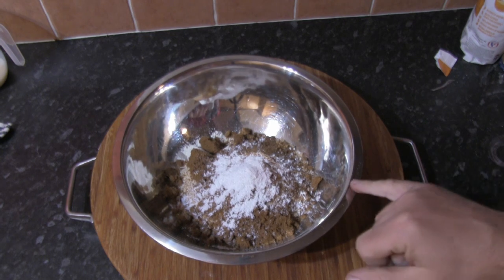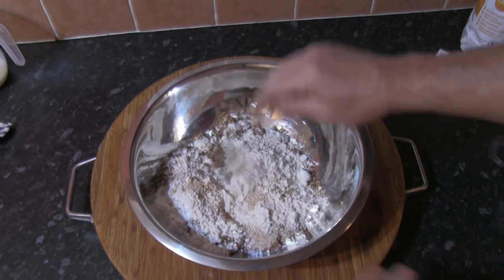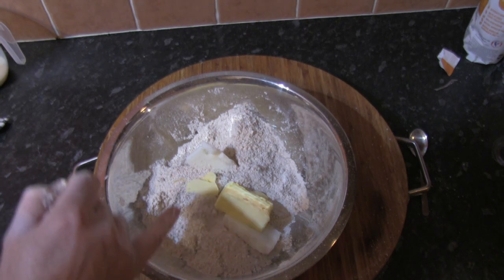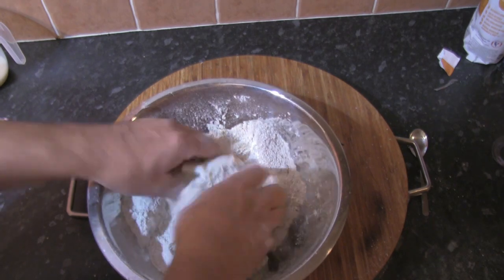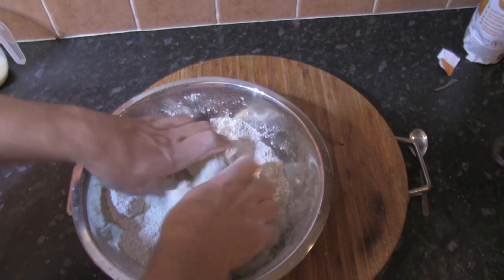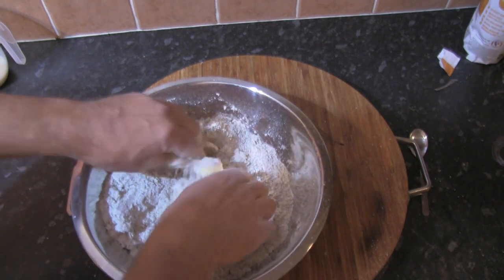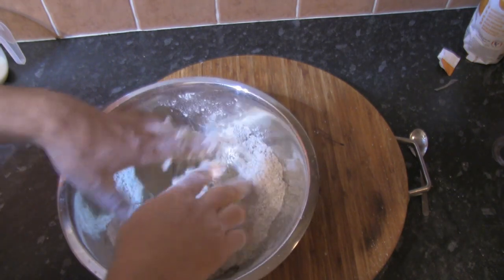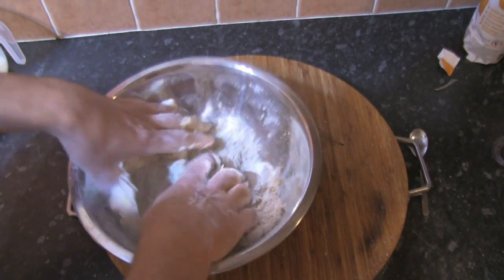The first thing we do is get all the dry ingredients in a large bowl and mix everything together. Once that's done, the next step is to add the butter and lard and make almost like a crumble — in fact identical to making a crumble. Just mix in the solids using three fingers until you get that crumbled texture and everything is well combined. It's really important to combine these ingredients well.